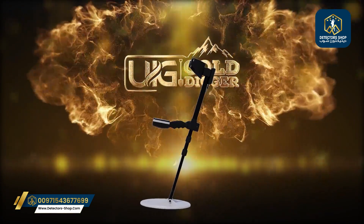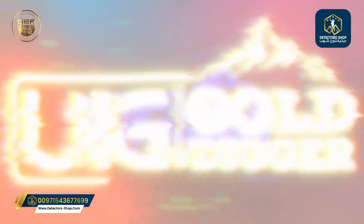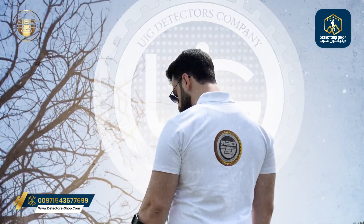We are excited to present our new and groundbreaking device, the UIG Gold Digger. The device is the first in the world.